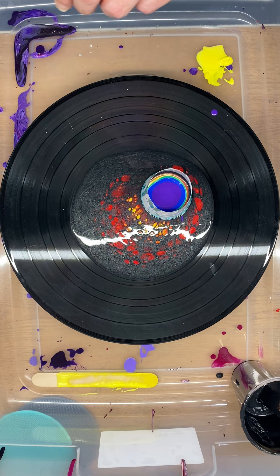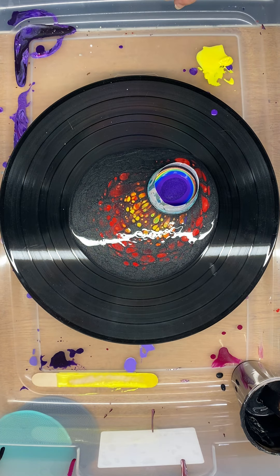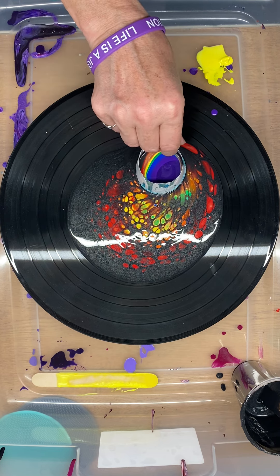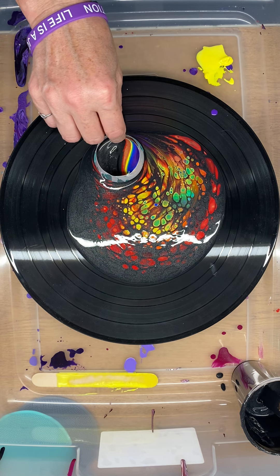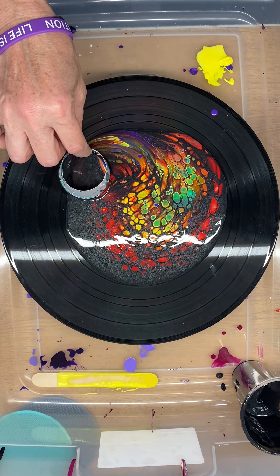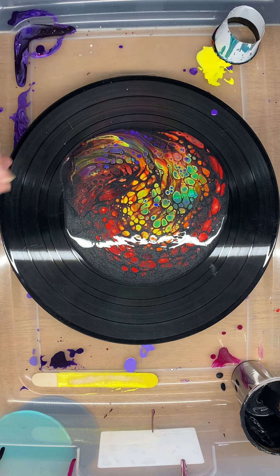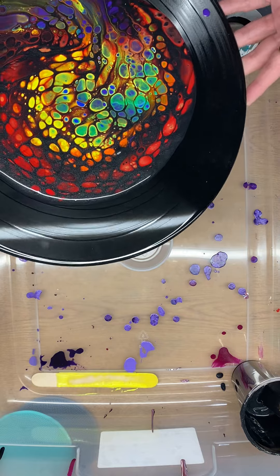And we're going to end it with this purple, which is a darker color and also iridescent. And I do not want to end with a big rainbow right there, so I'm going to twist it out. That is super pretty. So I don't really want to lose any of the cells.